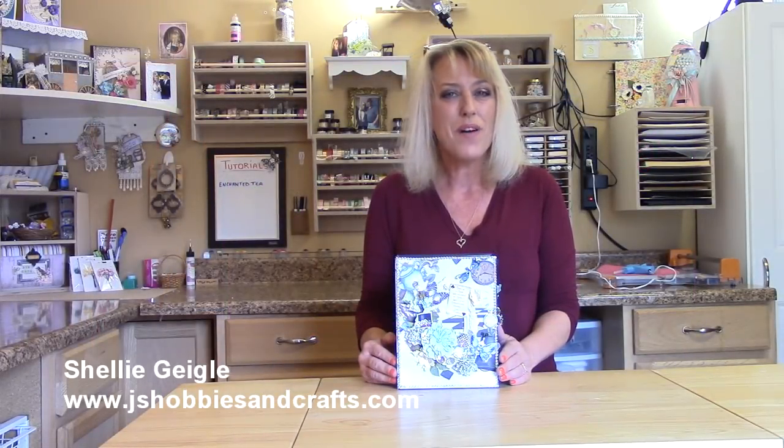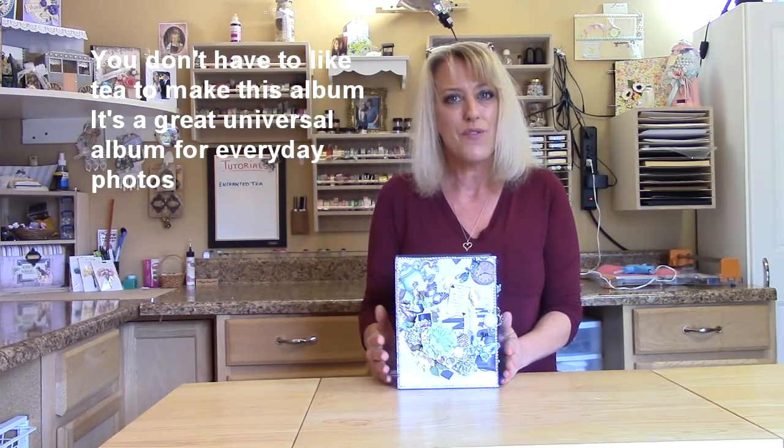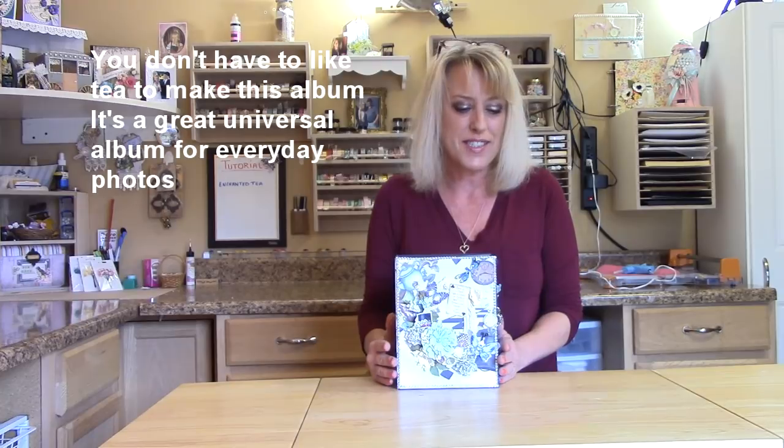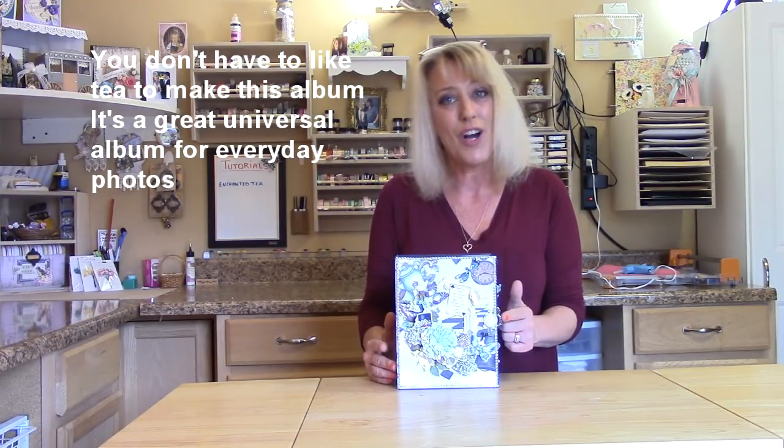Hi everybody and welcome to my YouTube channel and my craft room. I'm Shelley with J&S Hobbies and Crafts and I've created a new mini album tutorial for you featuring the Couture Creations Enchanted Tea Party paper collection, along with the die cuts.